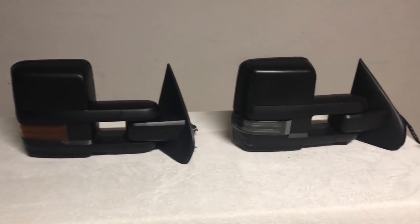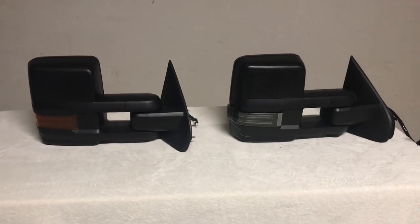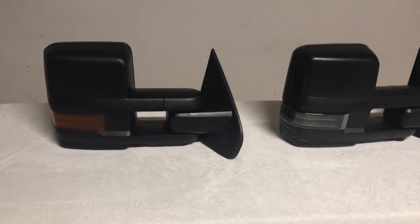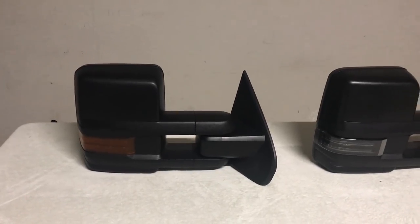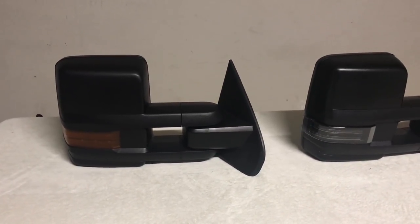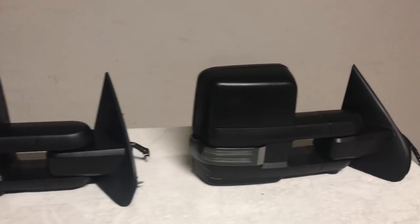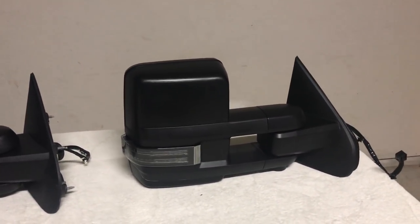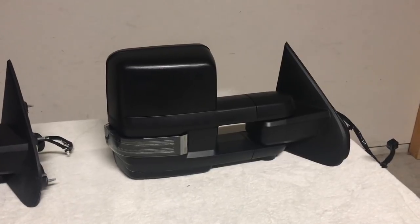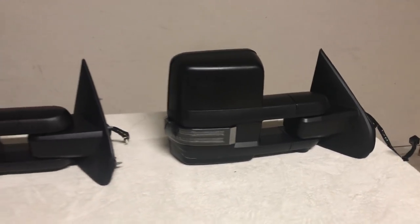On the right is a tow mirror from 1A Auto, and I wanted to do a side-by-side comparison for one of the most popular questions I get asked — the quality differences between the two. For reference, on the left I've got the GM DPN model, not to be confused with the DQS model which is power folding. This DPN model is a manual fold mirror, and on the right is a power folding mirror from 1A Auto — part number 1AMRP01786.